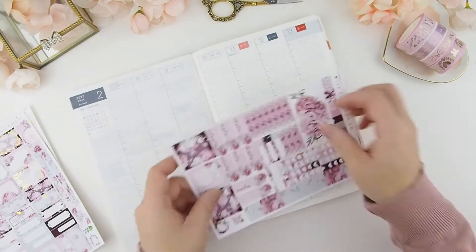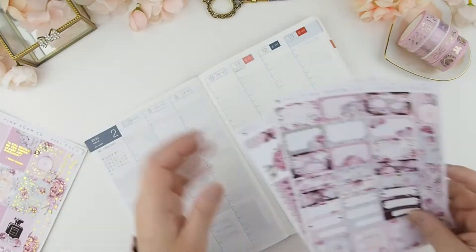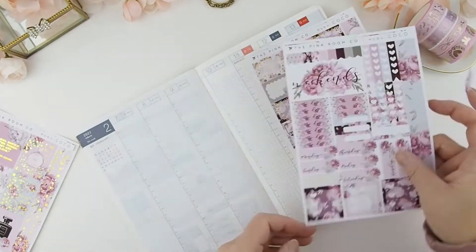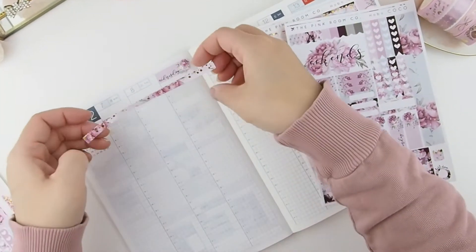Now I want to do a border for my headers. Before I do that, I need to measure out where my header ends so I know where to place the washi.